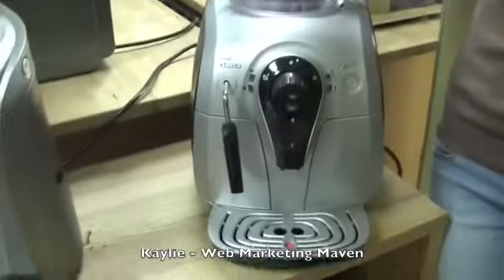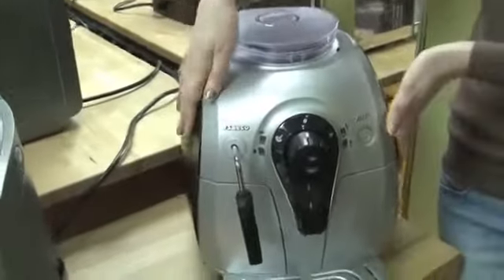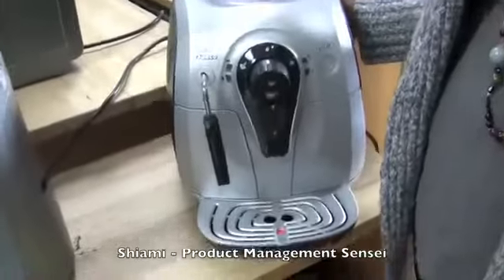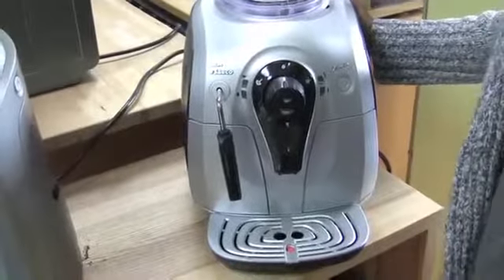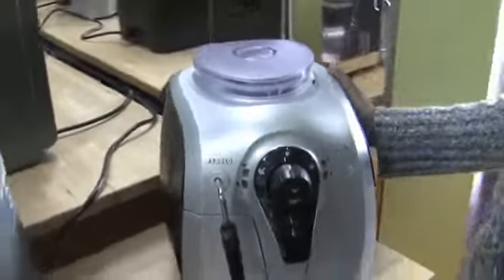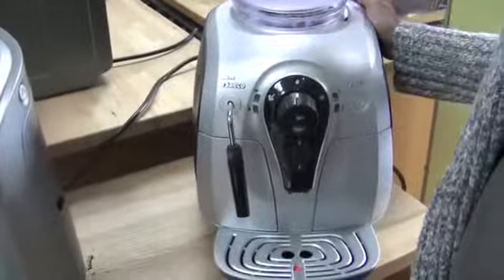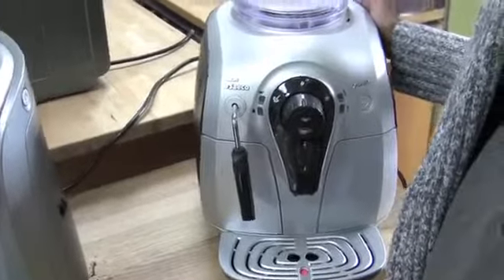I chose the Saeco Xsmall because it somehow manages to fit super automatic functionality into a small and unassuming package. It's extra small, and actually it's also chubby — kind of dwarf-y and elf-y. I really love that about it because I feel like we don't get this kind of aesthetic very often.